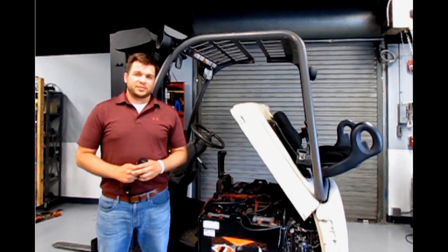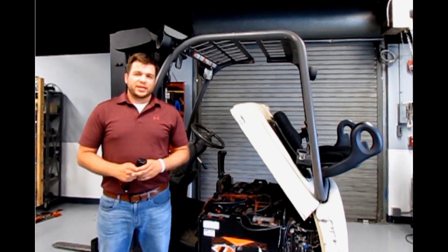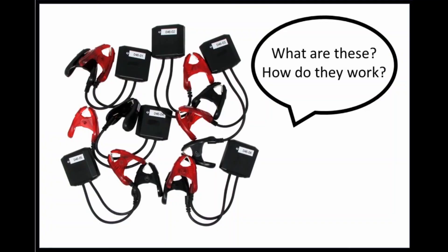Hi, I'm Ben with Lake Systems Industrial Products. I want to talk to you guys today about a question that I'm commonly asked when talking about the extender battery regenerator unit. That is, what is our BMS kit and how does it work?